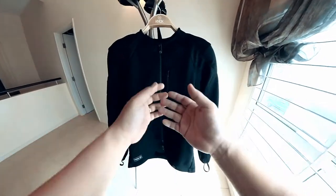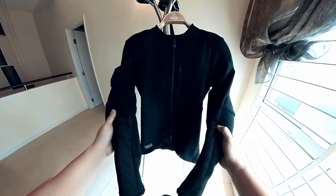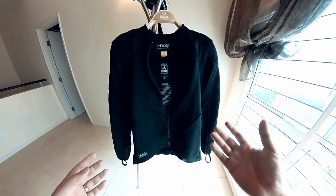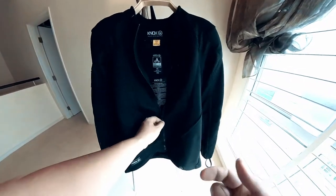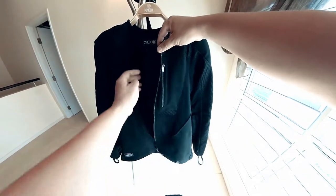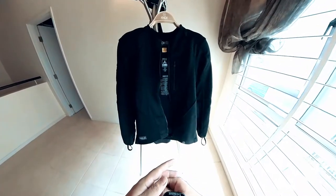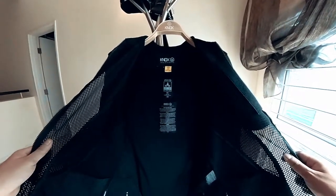Another thing I like about the jacket is the armor — it doesn't intrude on your riding and doesn't give you that hard feeling in your elbows, shoulders, or back. It's one of the most comfortable armors on a jacket currently because it's very soft and conforms to your body, moving around easily. The Nox also comes with a connector for a chest protector if you choose to upgrade your front protection. Nox sells this as an option, especially for those who like to ride canyons and twisties.